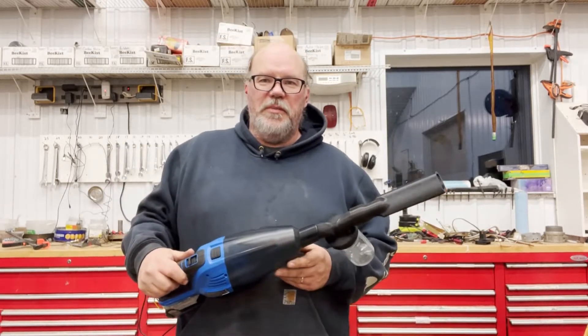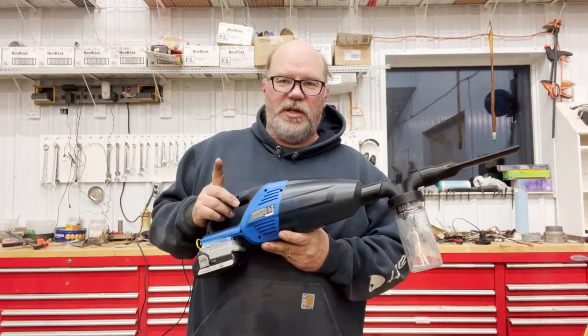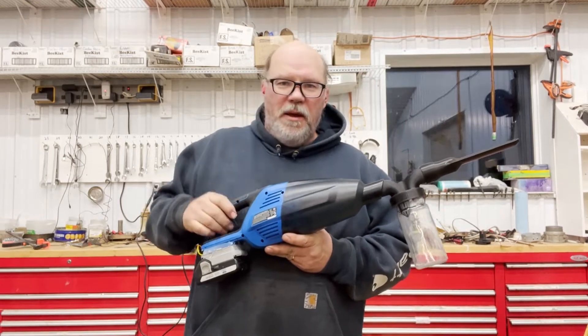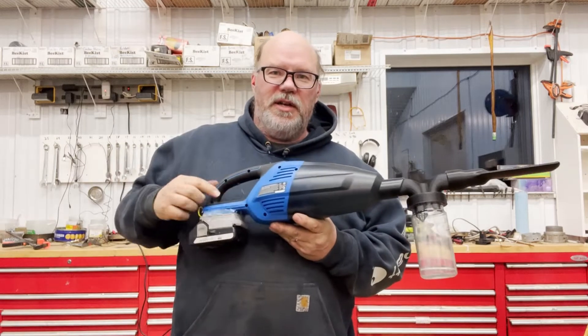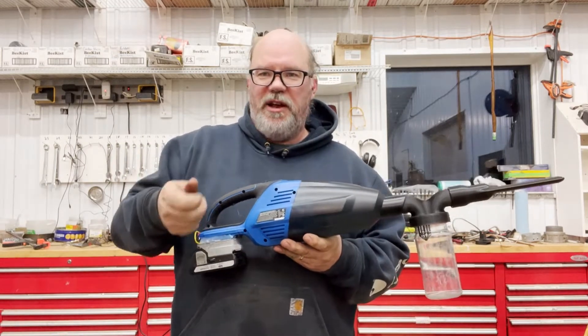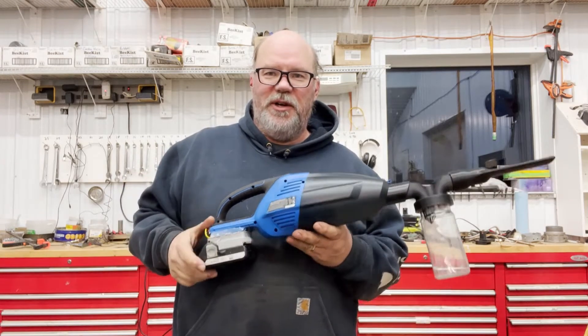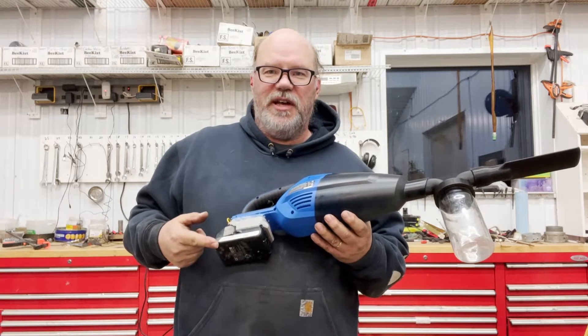Hey folks, Philip B-Man here. I think we've got the final version of the B-Sucker Sampler. What we have is a Canadian Tire brand shop vac, and we 3D printed an adapter to take my standard Hitachi batteries.